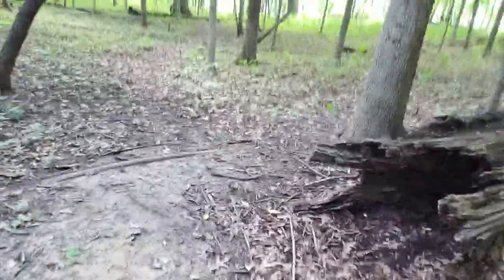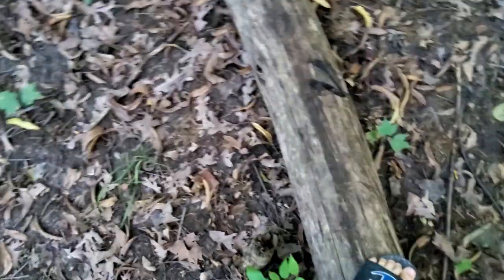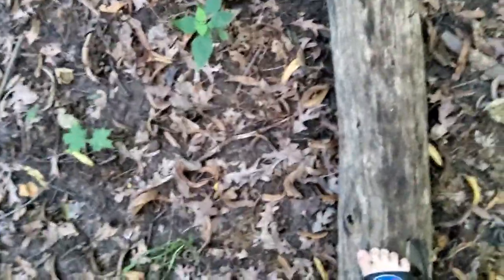We passed our old border right here, over here by this fallen tree — that was our old border. What if we explored over there? I'm gonna go back. I'm gonna go on this log — wish me luck that I don't fall. I've done it before, and I have a gun in my hand and my tablet.